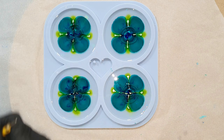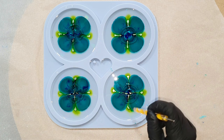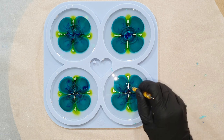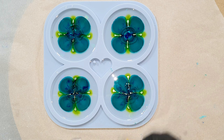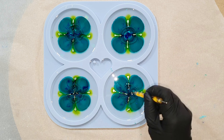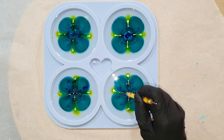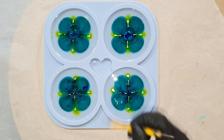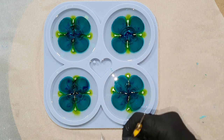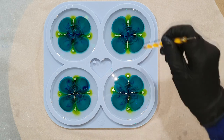All the materials I'm using in this video you can find at the end of the video, and also in the description below — I always add the link to the websites, so if you're curious check out the description. I think those colors go very well together, and you can see the pearl effect of the Ranger alcohol ink. It looks nice.